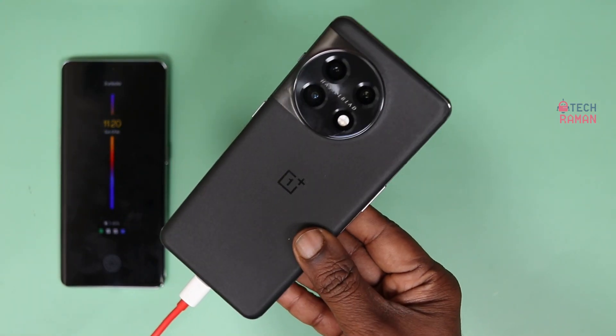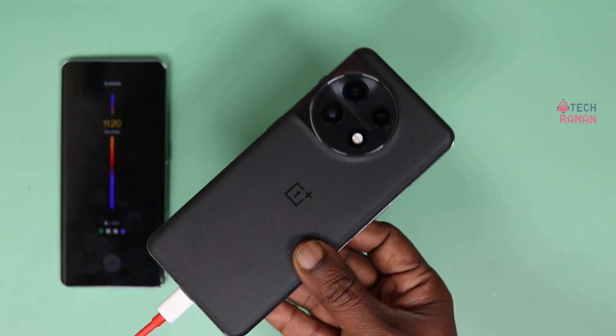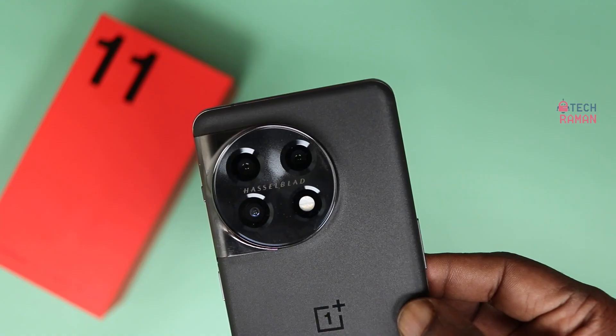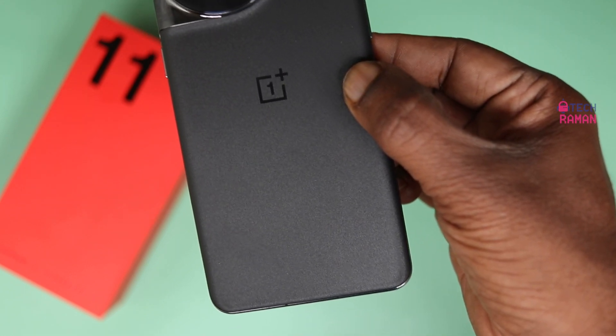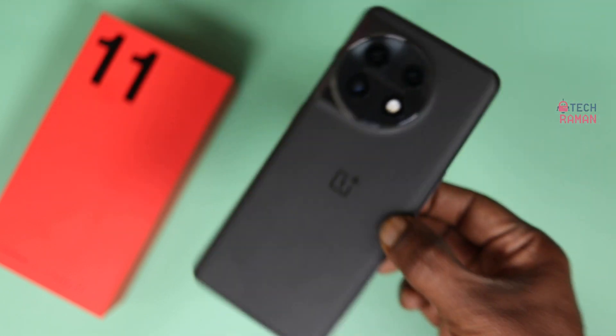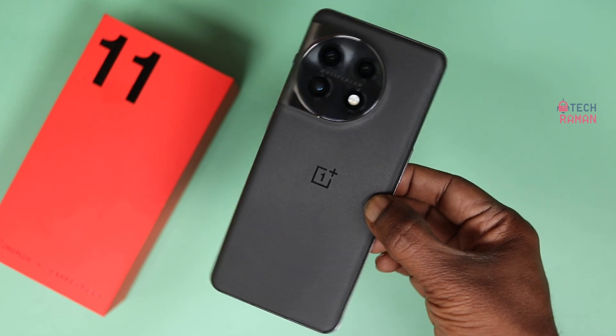So that's about the super quick charging on the OnePlus 11 — it's very impressive. On the go, you can charge it very quick. In just 10 minutes you have 50% battery and can go for the rest of the day. If you like this video, give us a thumbs up and don't forget to subscribe to my channel. See you in the next video, have a great day. Cheers.